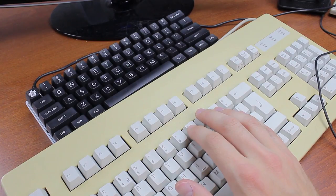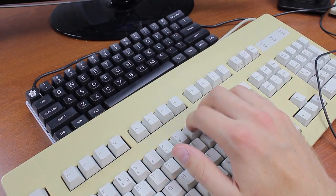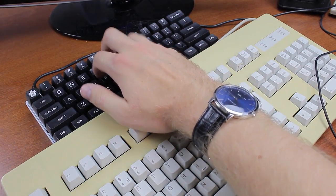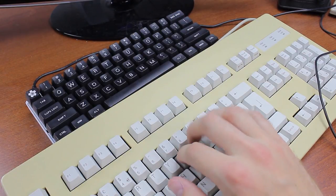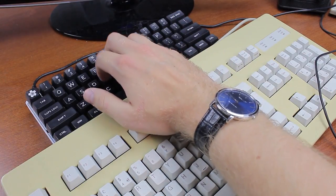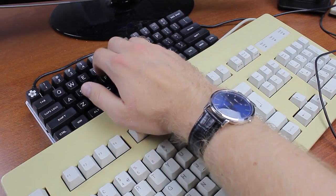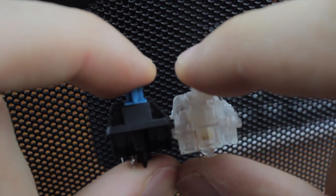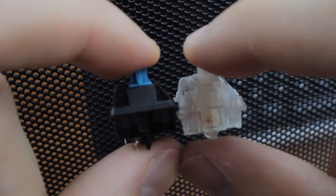I'll show you what I mean using a standard G83000 Cherry MX Blue keyboard. It's hard to compare with the standard board because the chassis and keycaps are so different, but here's what the loose switches sound like compared to each other.